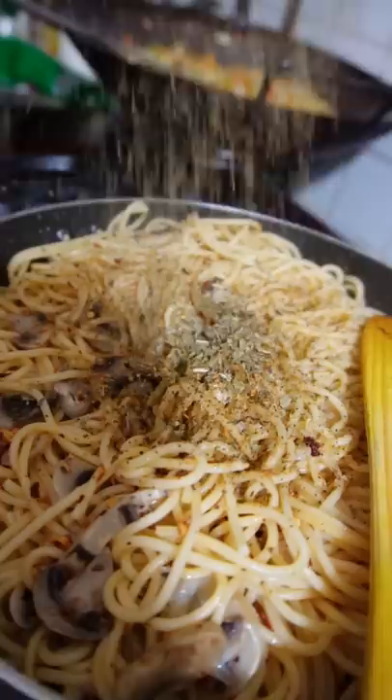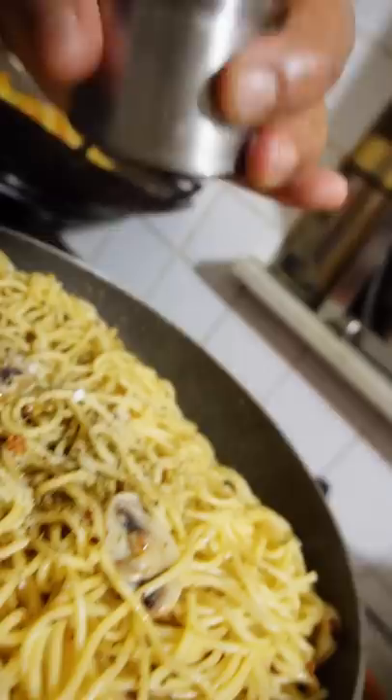You can add ingredients like oregano, thyme, or rosemary and salt according to your taste. To give it an extra kick, you can also add pepper.